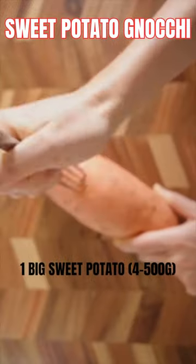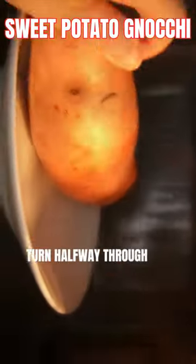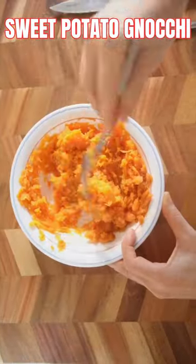Poke this with a fork and microwave for 8 to 10 minutes. Just scoop this out and mash it.